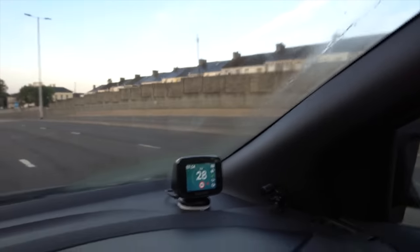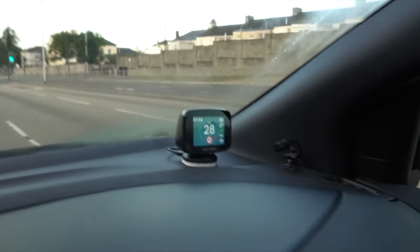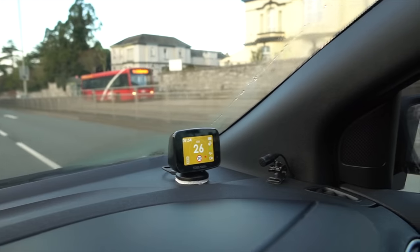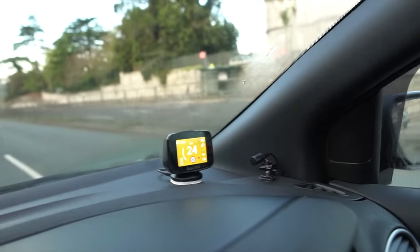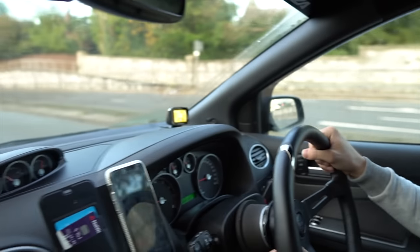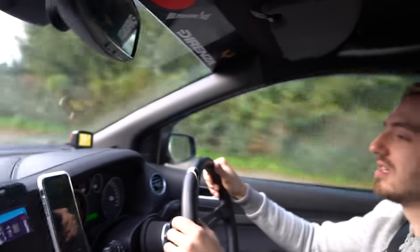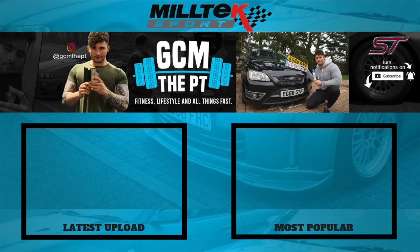Coming up to the red light camera and it announces: 'Warning, red light camera.' Honestly, how cool is that? I can't wait to do a full in-depth review on this product. You can see how useful it is on its own. We've got lots of bits to be filming — stay tuned for the full review. Like the video and let me know what you think of these products in the comments below. See you in the next video!